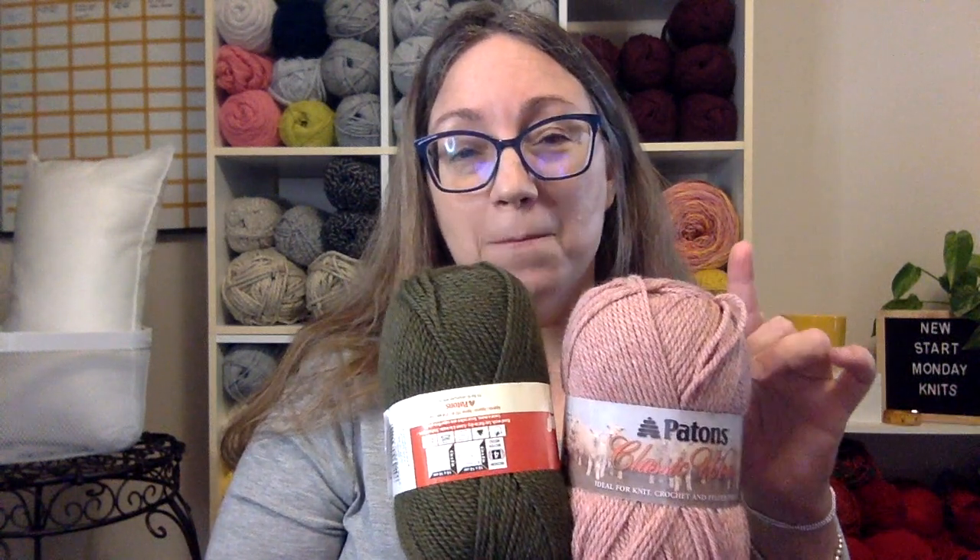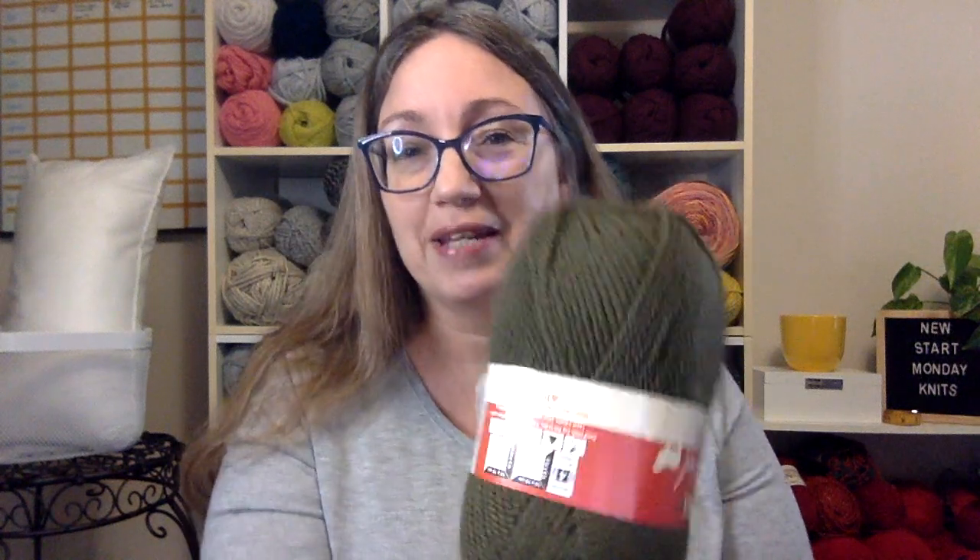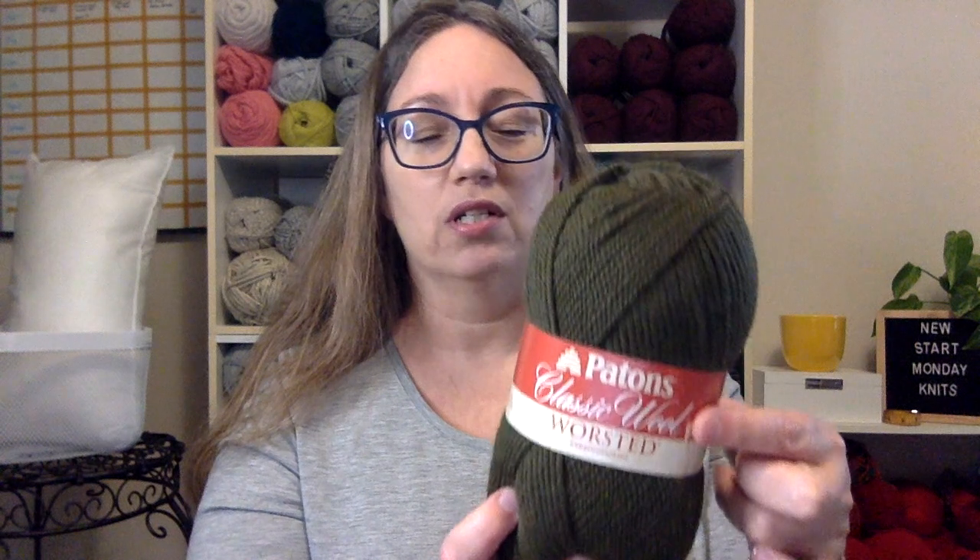I pulled out some yarn from my stash for this week's project. It's going to be a pillow and I thought these two colors look pretty good together. This green has been in my stash for many years — well, not that long because the ball band isn't that old, so maybe just a few years. It's deep olive. I'm not sure if this is still a current colorway or not, but it's really nice — just a dark green olive. Very much a fall color, but I'm hoping it'll work for a summery pillow.